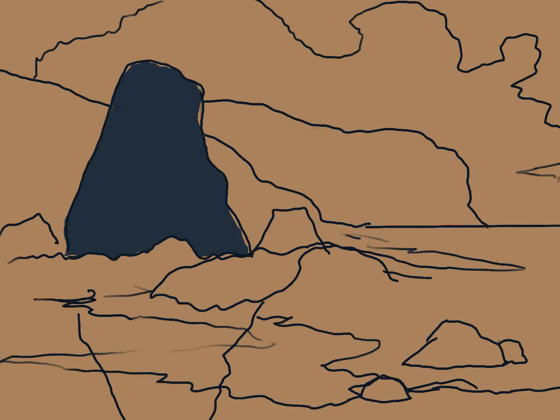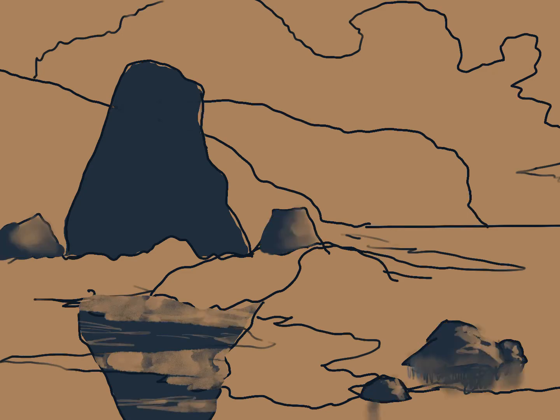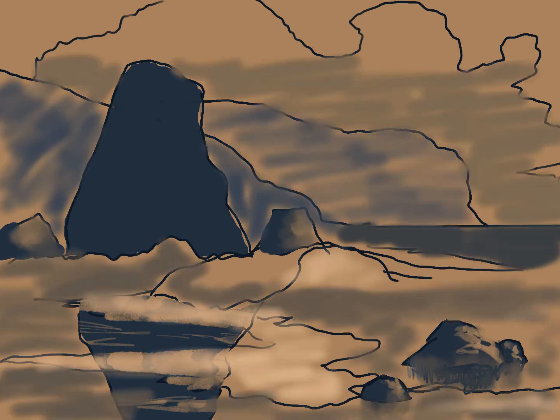We're gonna start this painting called The Sentinel. You start with a tinted background and then loosely sketch in your composition. From there, add in your darkest darks, your mid-tones, and your lights, so you can get a feel for the composition overall and where everything is going to go.